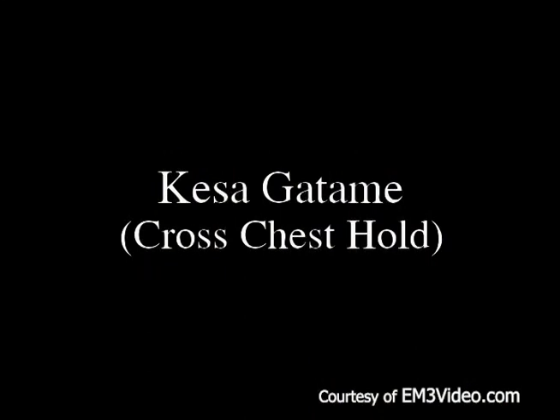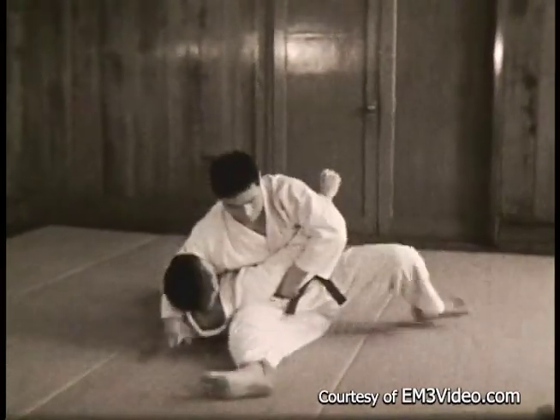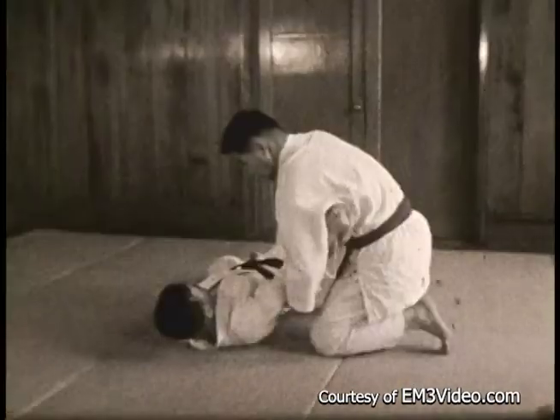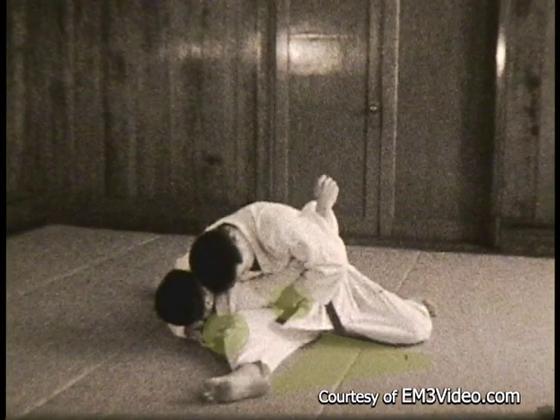Now for ground work. This is Kesagatami — the cross chest hold. Controls the opponent's right arm high, press it against his chest. His right hand comes around and catches his own thigh, puts his right thigh under the opponent's shoulder. Catches his thigh, squeezes in, spreads the legs so as to form a triangle.